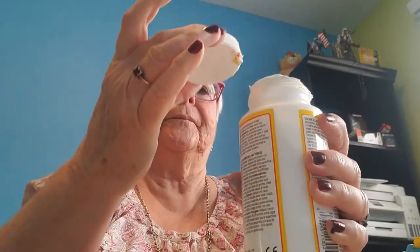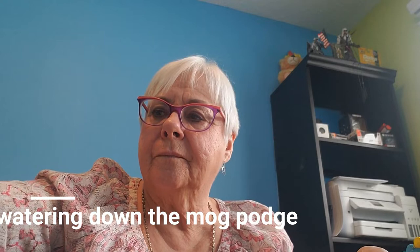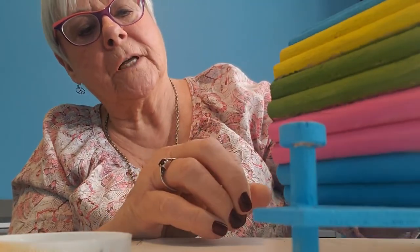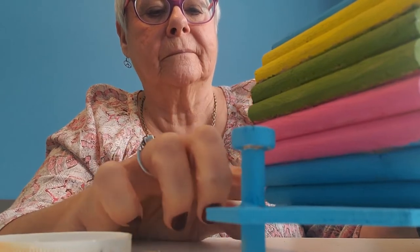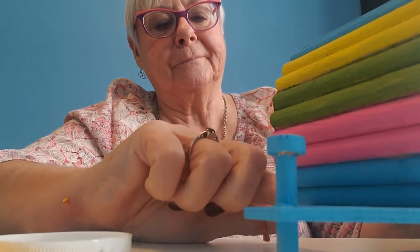Now I'm going to cut out a flower because I'm going to decoupage some of the front. It's called Mod Podge Matte — water-based sealer, glue, and finish. This is what I'm using. I'm going to get these flowers on. I don't like that — I'll just scrape it off and we'll cut out another one and put it on there properly. This happens all the time.